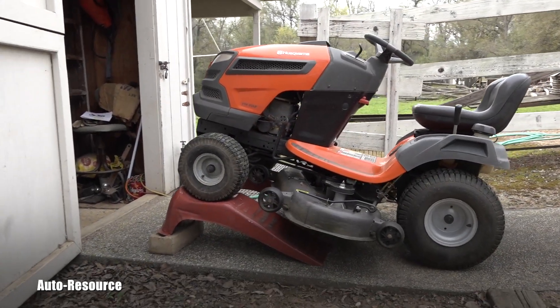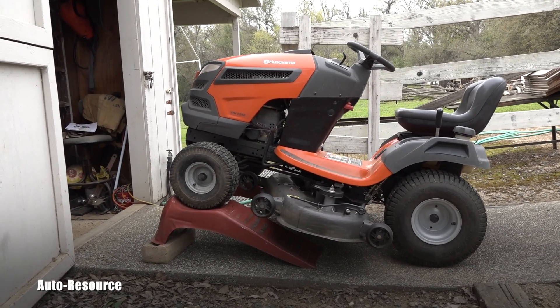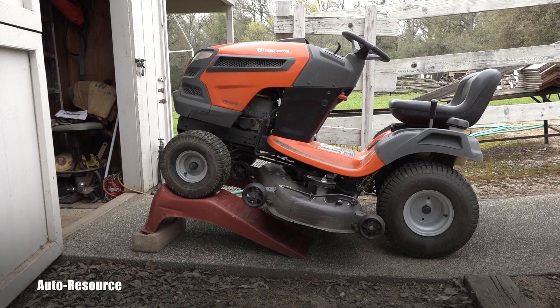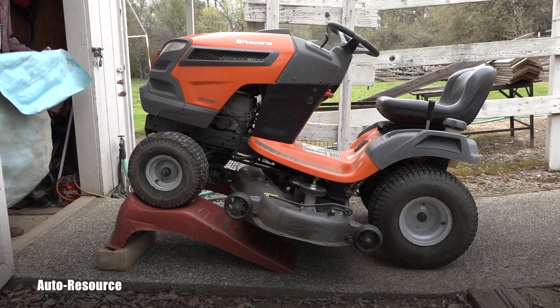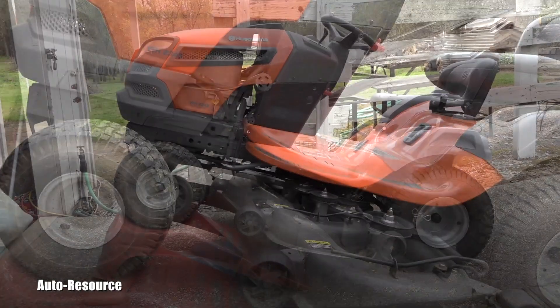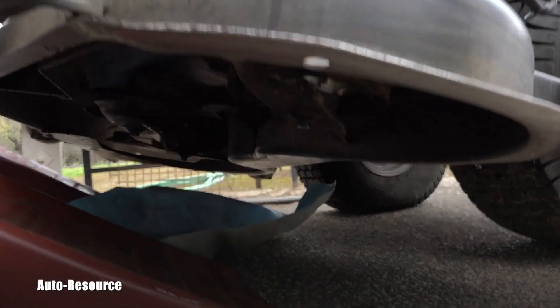When you perform work like this, the most important thing is safety. Make sure the mower will not move and nobody will start it. With that secured, we can look underneath it together.